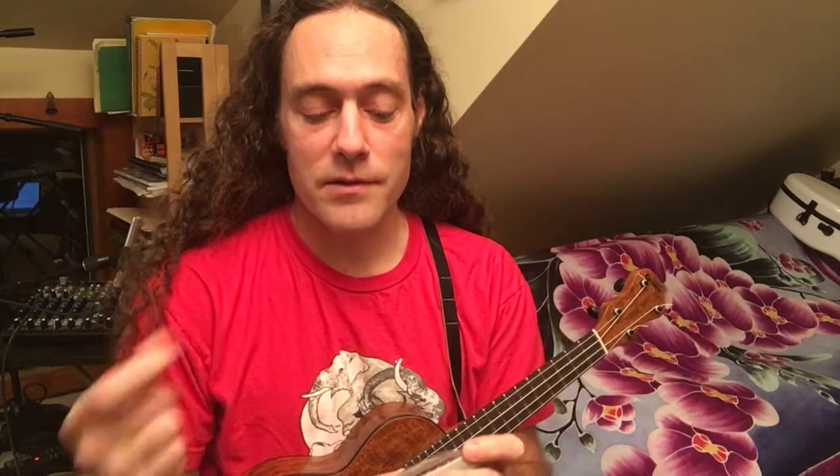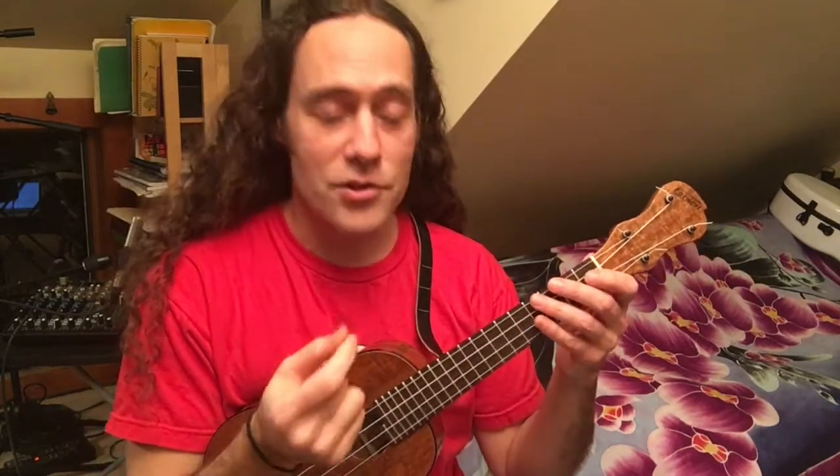I'm going to first feel the backbeat — one, two, one, two, three, four. And I'm going to go back and forth between shuffle and eighth note feel. This is great rhythmic training, not just for rock and roll styles, but lots of different styles of music. I'm going to go from shuffle to straight and back and forth. First, I'll start with shuffle.